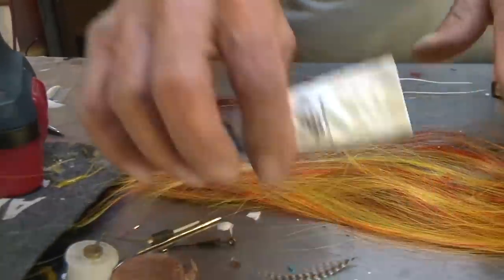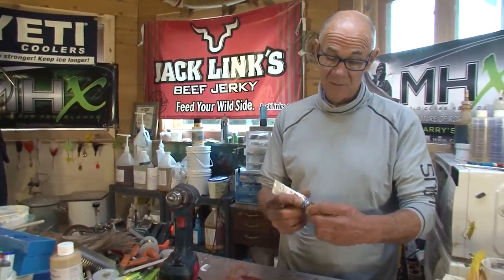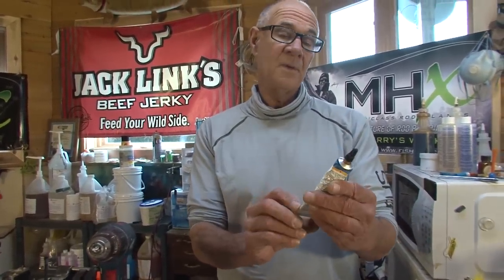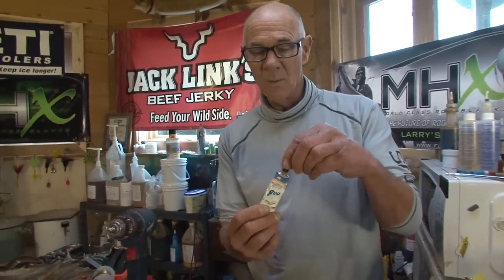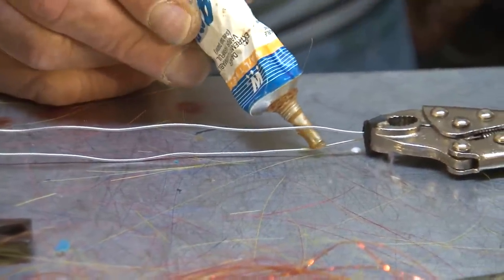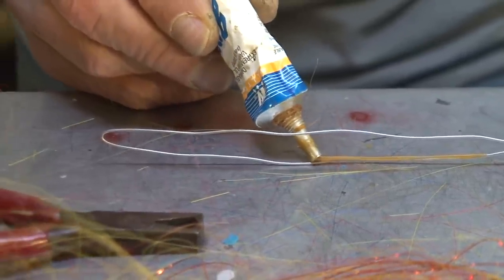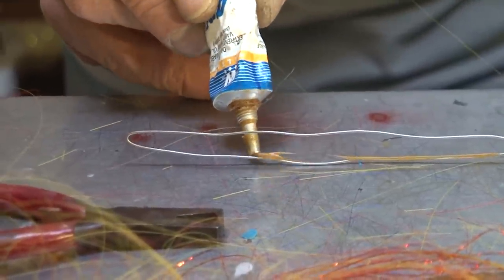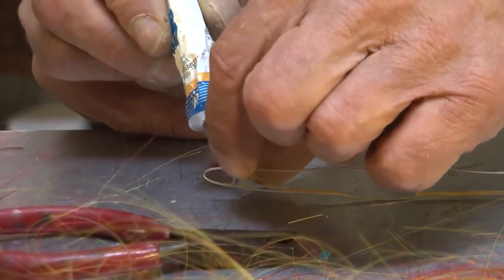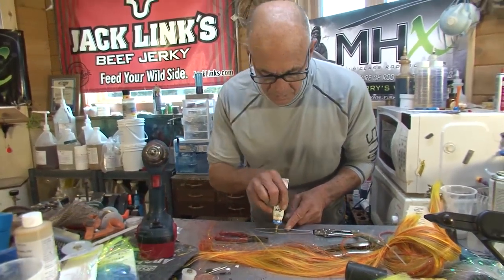I wouldn't necessarily have to do the step I'm going to do now, but for me they come out better this way and it's easier. This is some kind of goo — it's not the same as shoe goo. Walther's goo — there are a lot of different rubberized, quick-dry adhesives that'll work for this. What I'm going to do is put a little dab of it on here. I'm not squeezing at all on the tube. I'm just pulling this little dab along.